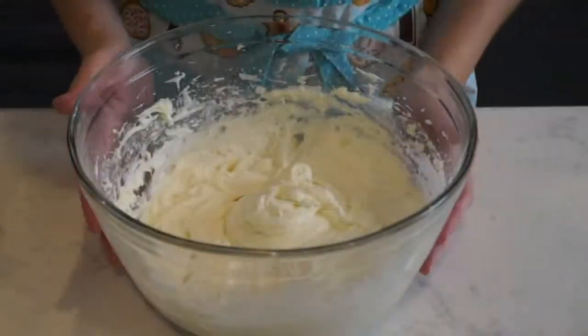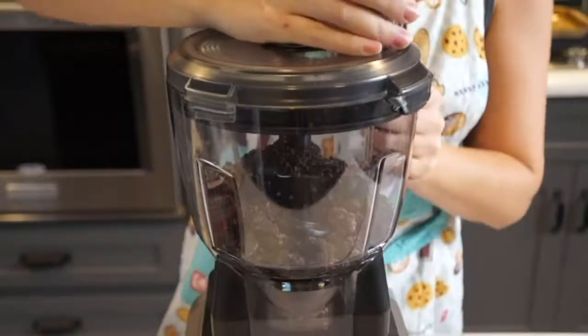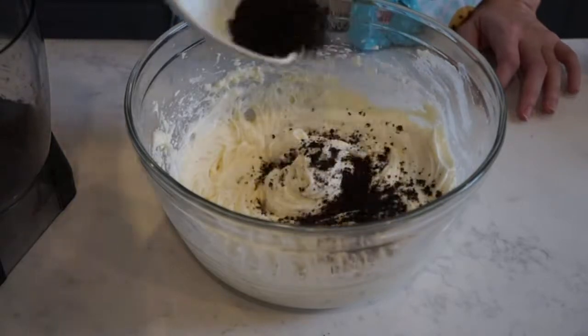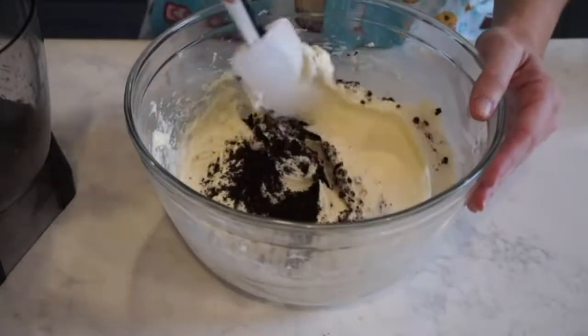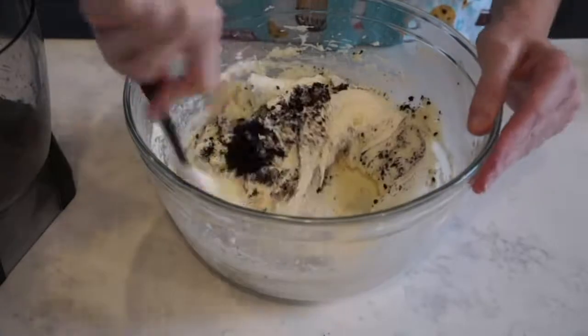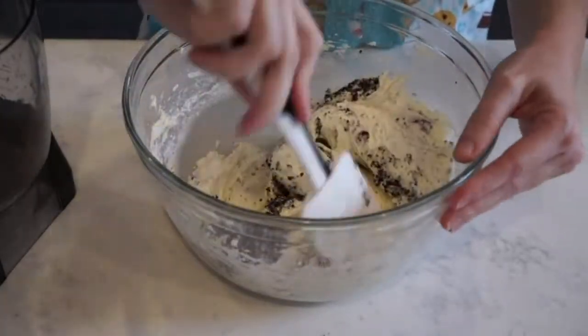Once I have my frosting the right consistency, I'm going to add some Oreos. I want my pieces to be really smooth and fine, so I'm adding them to my food processor to really get it the way I want. Then I'm going to add a few scoops at a time into my frosting until I have as much Oreo as I'd like, and I'm just folding it in with a spatula. You want to add a little bit at a time because if you add all of it in and you have too much, there's no way to really take it out. So just do a little bit at a time and build it up until you get it the way you want.